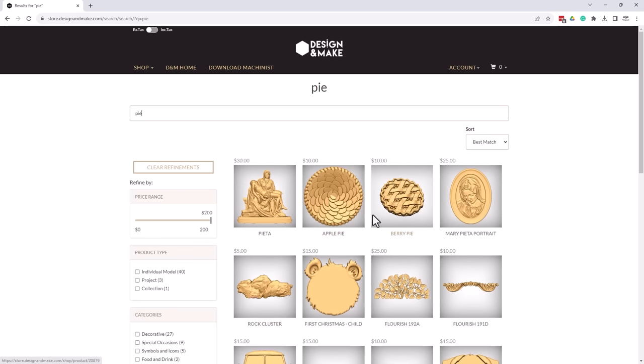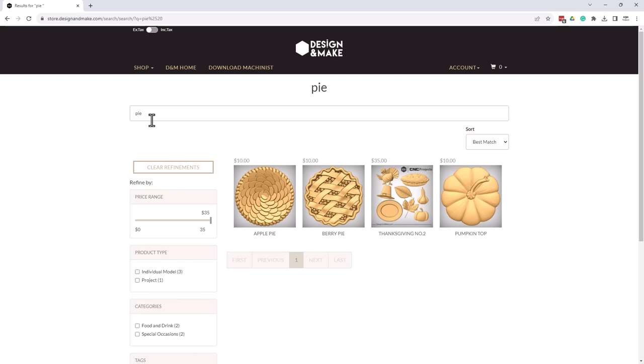You can see the models I want to pop up are there as well, but I want to get a better subsection of these models. So if I simply add a space at the end of that, you'll see what happens — it gets automatically updated with just the things that have 'pie' in it. So we've got an apple pie, a berry pie, a pie inside this Thanksgiving Number Two model project, which is really kind of a nice little model project. And we have the pumpkin top. Now all three of these are suitable to be used for a pie dish.